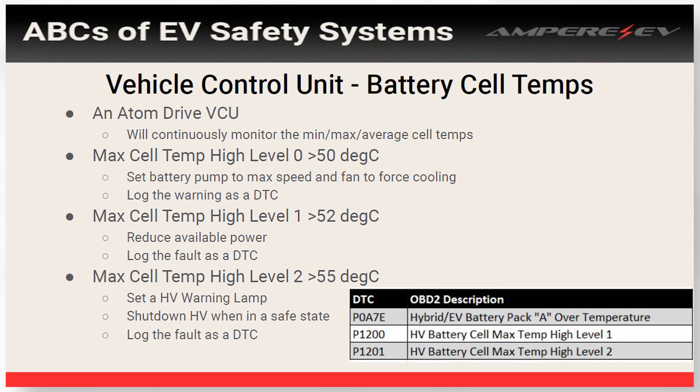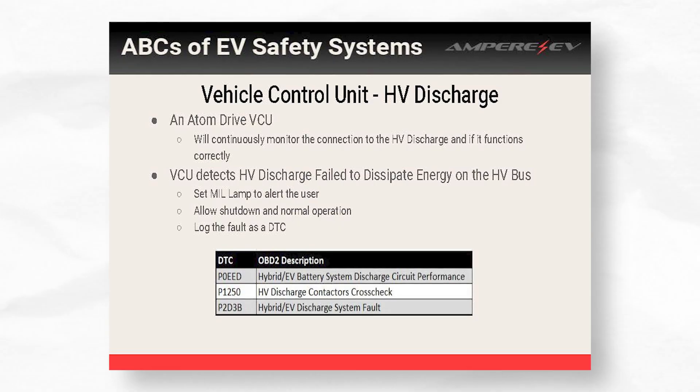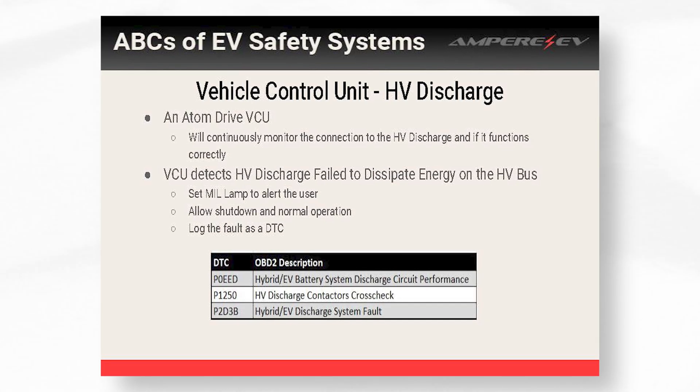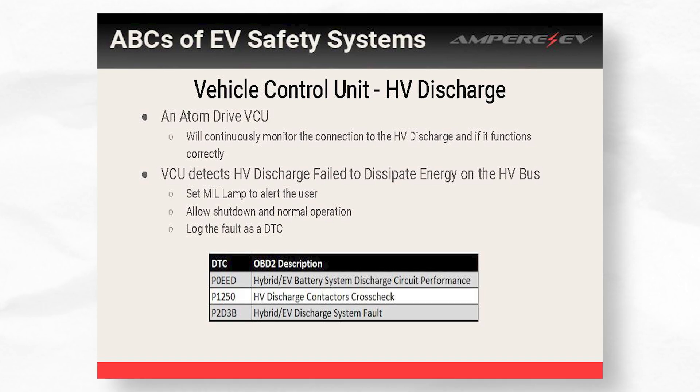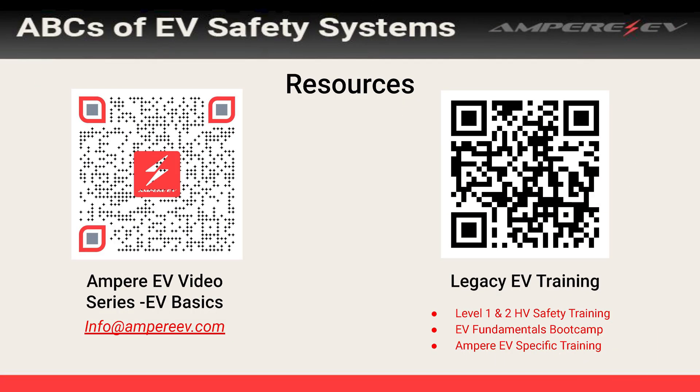Once the temperature gets a few degrees higher, we start reducing power to try to prevent the batteries getting any hotter while still letting the vehicle drive. And if the temperature gets above 55°C, we take the most extreme action — we set the lamp, tell the user it's overheating, and shut down the vehicle when it gets into a safe state. Similarly for discharge: most of the time on shutdown, because we have active discharge, you know no high voltage is present. But if that high voltage discharge were to fail, the user needs to know so they don't go disconnecting high voltage cables expecting there to be none. That's a fire hose of all the safety features you'll see in EV conversions. The reason they're there is to protect the people working on the cars and to protect the components. You don't even notice them when the car is running well, but when something goes wrong, these are the things that can protect you and your build. We have an EV basics series and legacy EV trainings — the information is out there, and there's good training now whether you're buying a kit or building it yourself.